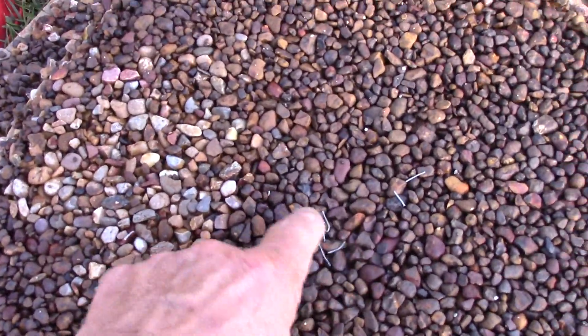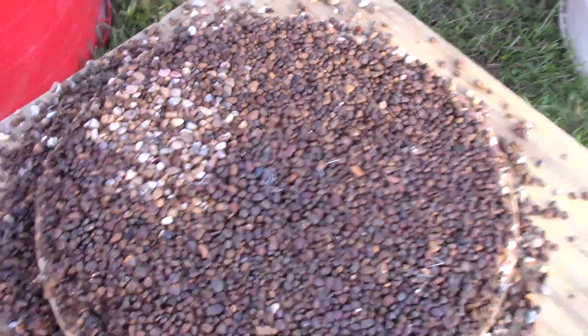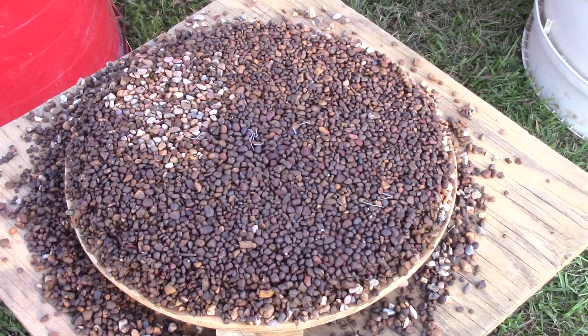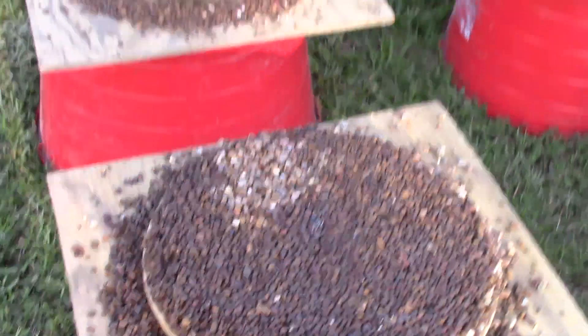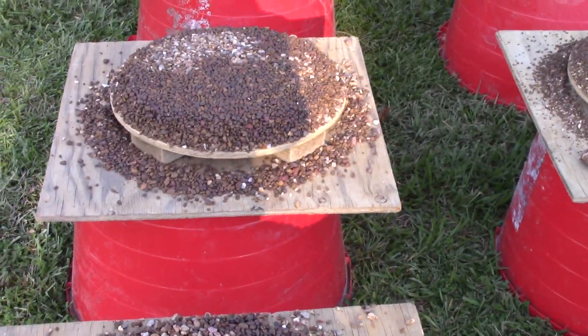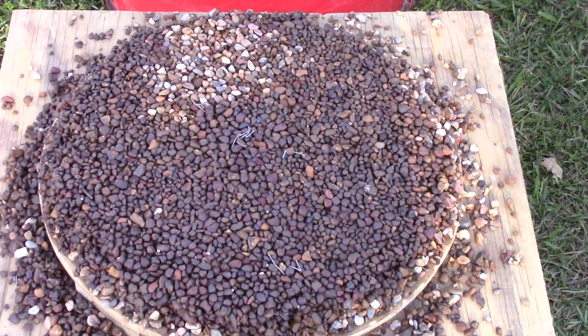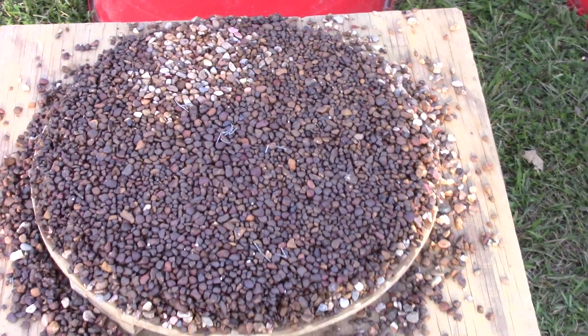These are pieces of metal from the wire cloth — the half-inch mesh screen that fell apart. But if you compare this size gravel from yesterday and this size gravel from today, it looks like the same thing even though they came from different depths.